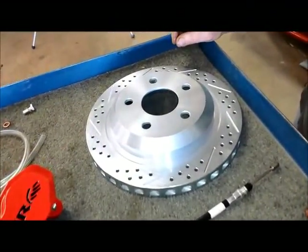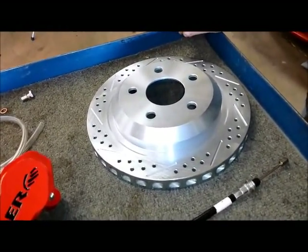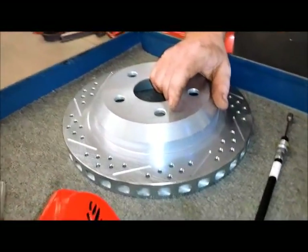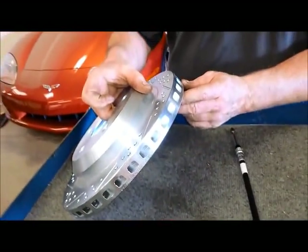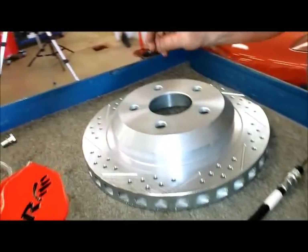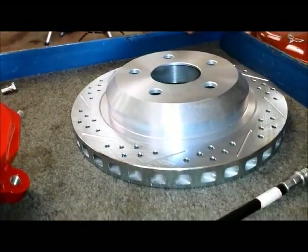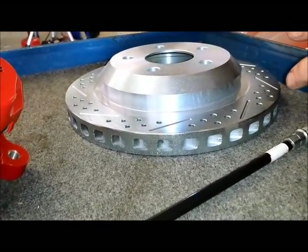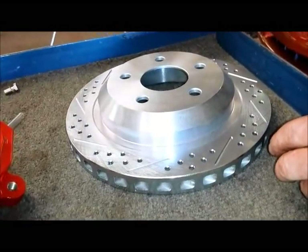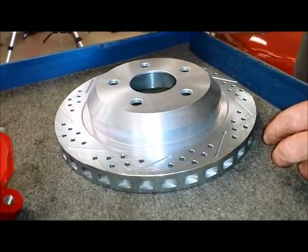The brake system includes these beefy 12-inch rotors. Dutch explains they are cast iron rotors cast specifically for Bear Brakes, with a slightly thicker cheek section. They are cross-drilled and slotted — a great visual effect that also allows outgassing of the pads so gases can escape and not slow you down. The rotor dimensions are 12 inches by 1.1 inch.